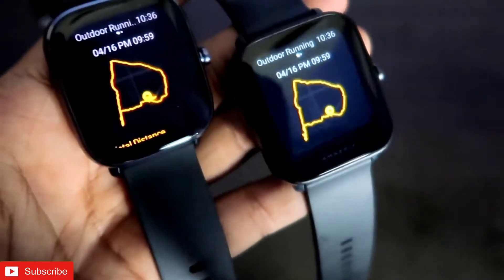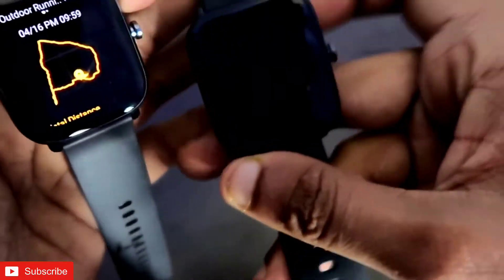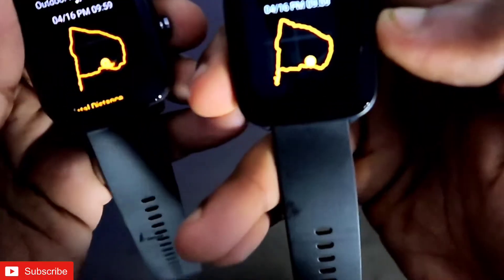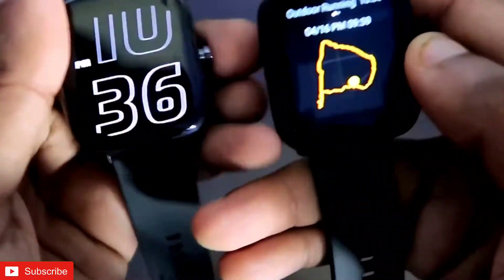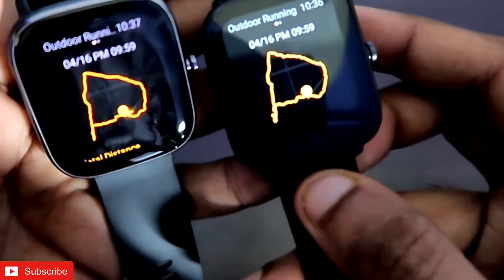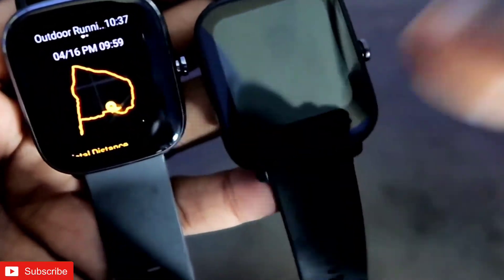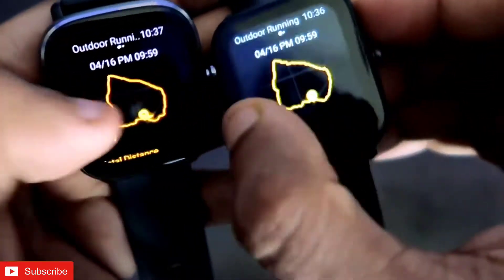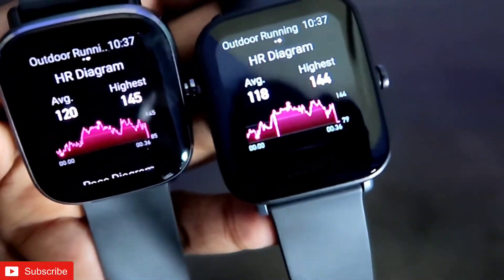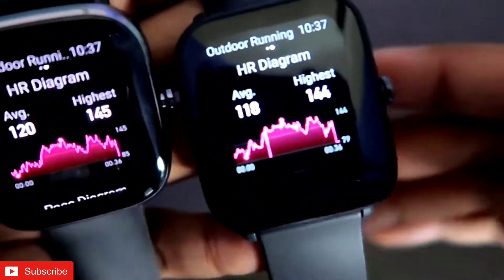As soon as I enter the workout history, it is showing me the GPS map — whatever distance I have walked, it is shown on a map where you can easily determine how much workout I have done and how much distance I have covered. If I slide right, it will show me the HR diagram.